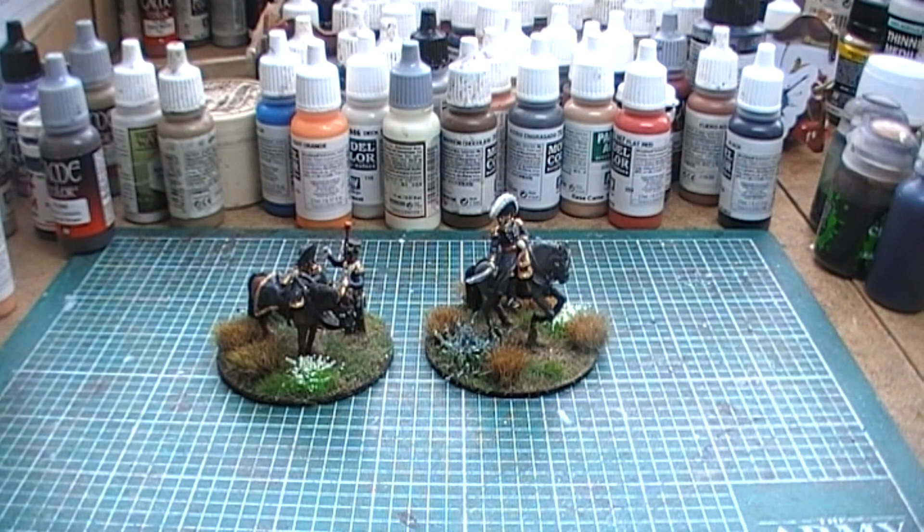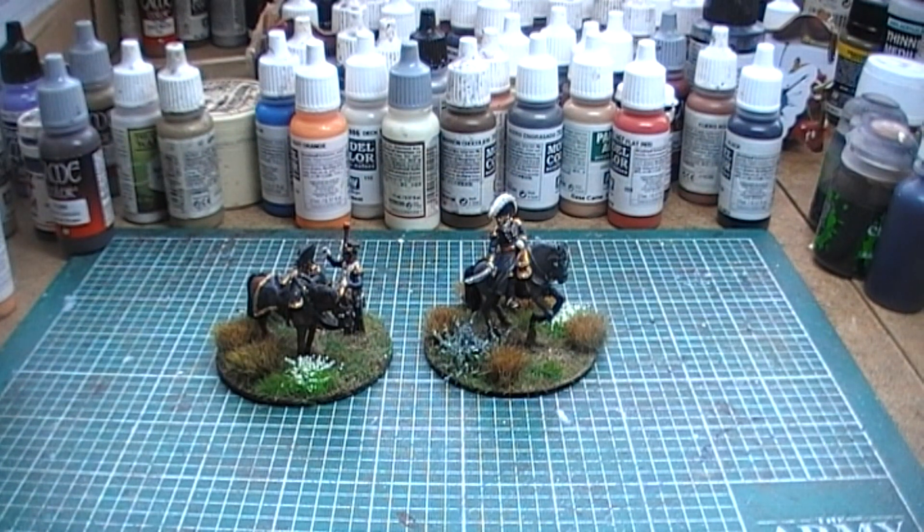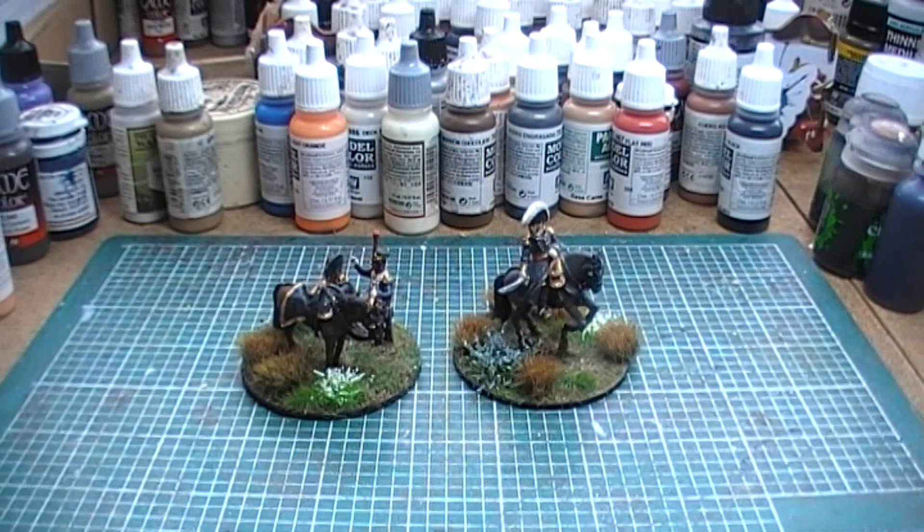Hey there YouTube, welcome back to a somewhat impromptu video. I normally, if I've done a couple of command figures in between doing another battalion, I just peg these guys on to the end of the video — that's what I've been doing for the last couple of batches. But this time I thought, you know what, I'm going to make a video of these two guys on their own while the sun's out.